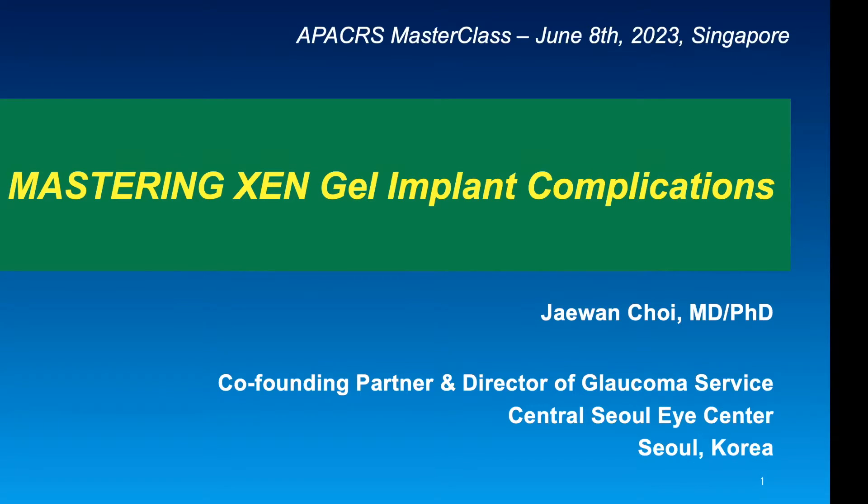Hello, I am Jaewan Choi, a glaucoma specialist at the Central Solar Eye Center. This presentation was given as an invited lecture to the APACRS Masterclass Symposium held at Singapore Suntech Convention Center on June 8, 2023. I will talk on Mastering Gen Gel Implant Complications in this lecture.